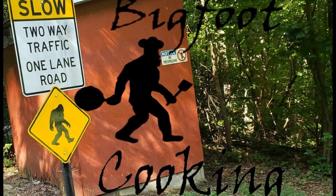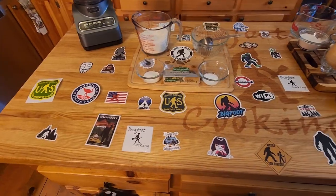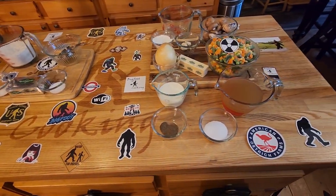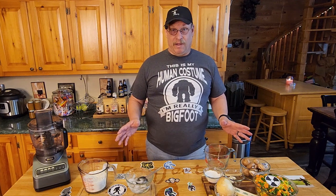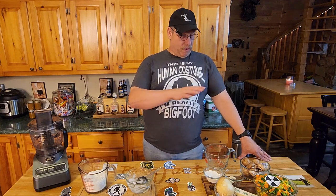Welcome to Bigfoot Cooking, where today we are making chicken pot pie. You got bad weather outside, we're gonna have a good dinner in the kitchen. For this, everything is coming from scratch — we're not buying the dough, nothing store-bought per se, well except for the groceries. We're going to make a crust from scratch, make the stuffing from scratch, and we're going to be scratching our bellies when they're full later tonight.